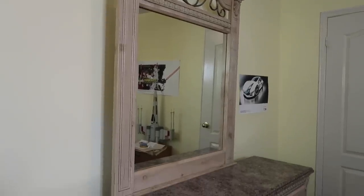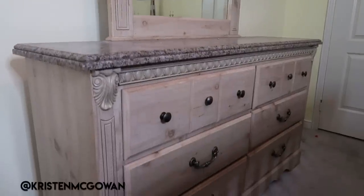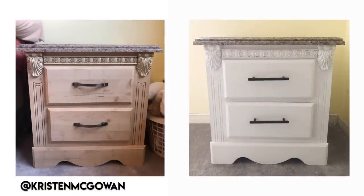Hey everyone, welcome back to my channel! In today's video we're going to be upcycling this old dresser. If you've been following along on my Instagram, you may have seen that I updated the matching nightstand as a little test, and then repeated the process on this dresser. For this dresser makeover I'm going to be using Rustoleum chalk paint in the shade Linen White — I just wanted to get a really nice crisp white look, make it look newer and really brighten up the piece.